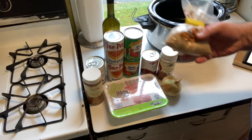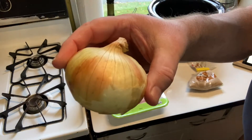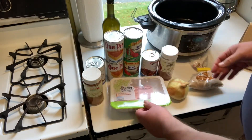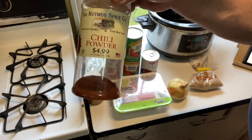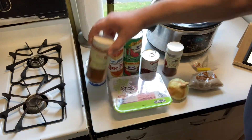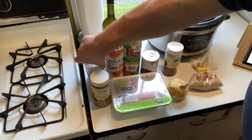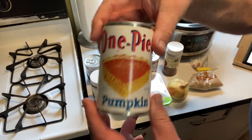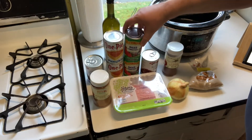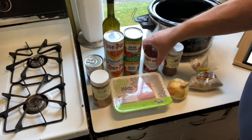We're going to need the following ingredients for today's chili: about 3 tablespoons of brown sugar, 1 onion, about a pound of ground turkey, about a tablespoon of chili powder, and a tablespoon of pumpkin spice powder. We'll also need 1 can of black beans, 2 cans of pumpkin puree, 2 cans of diced tomatoes, and 1 can of dark red kidney beans.